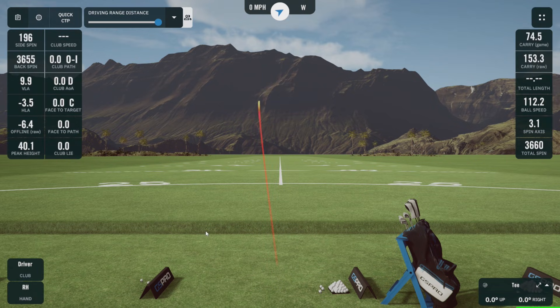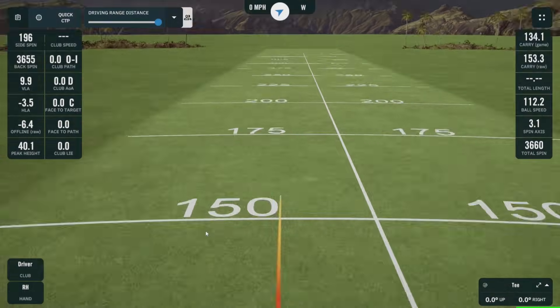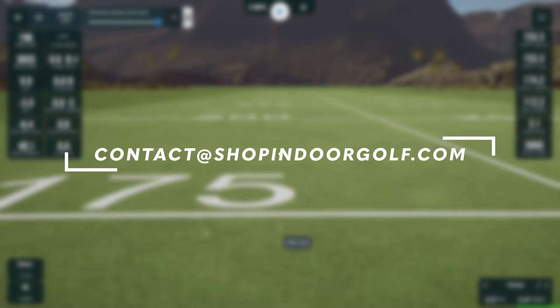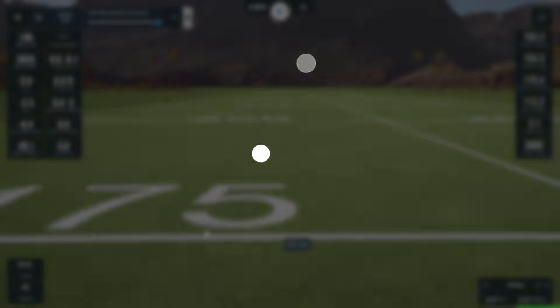If you have any other questions about connecting the software, feel free to contact us at contact@indoorgolfshop.com and a member of our team can definitely help get this connected for you. Thanks!